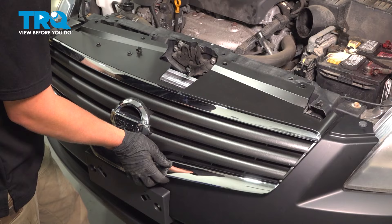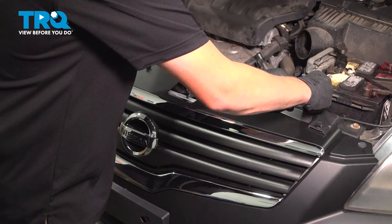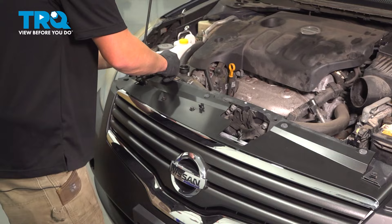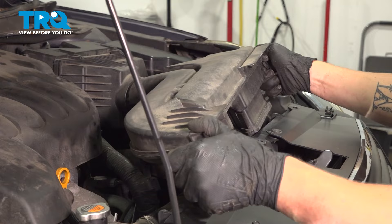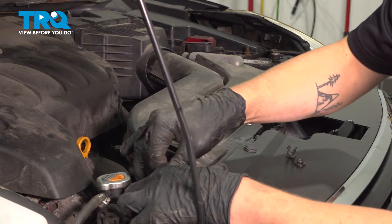Install the grille — line up all the clips, push in, and install the four clips back into the top of the grille. Install the air box by pushing it in and pushing down, then install your 10 millimeter bolts and snug them down.